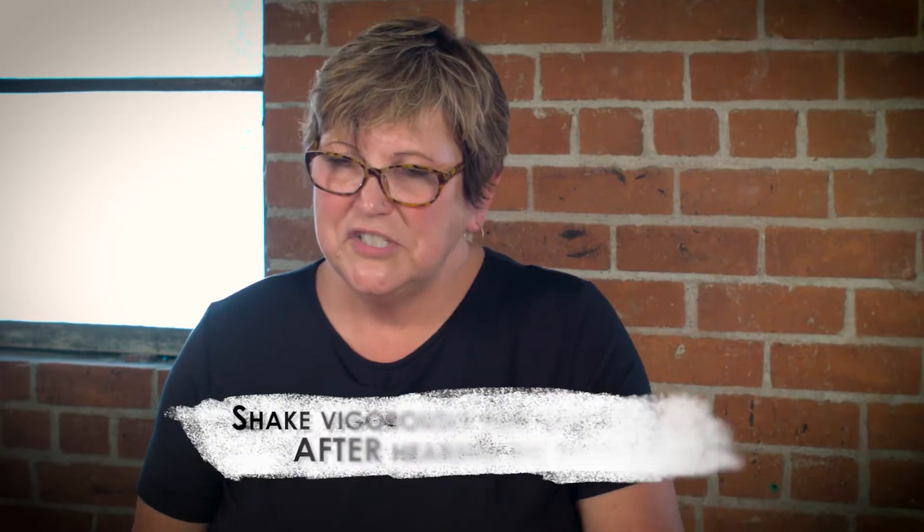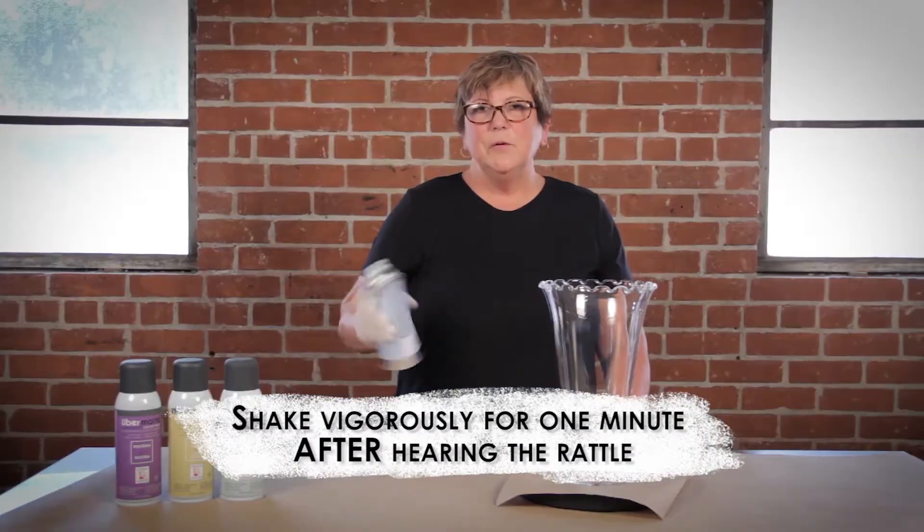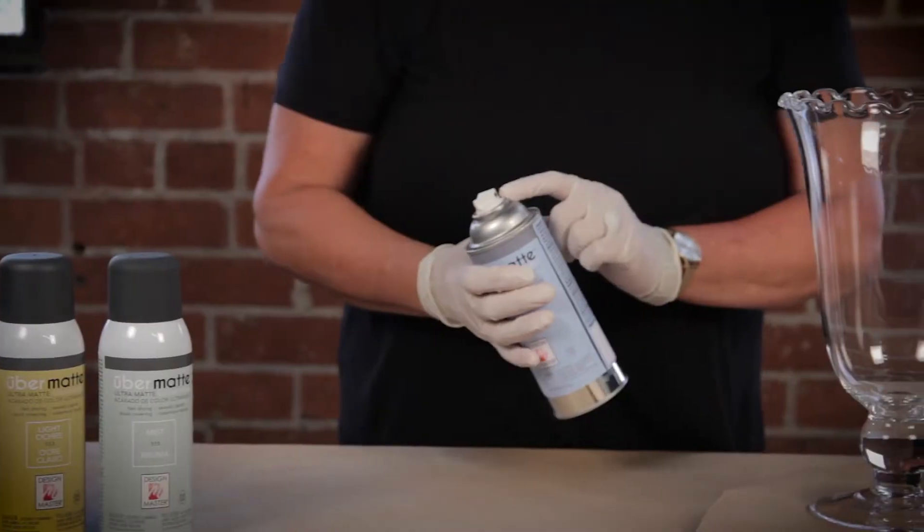To start with, you want to shake your can very well. You want to hear that ball rattle, and point the tip of the can to the black dot, ensuring that you're accessing the whole contents of the can.